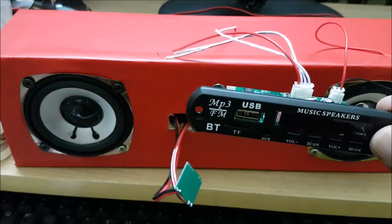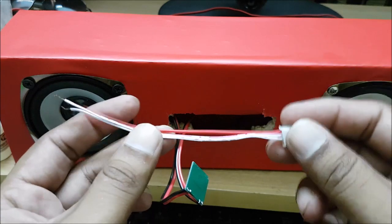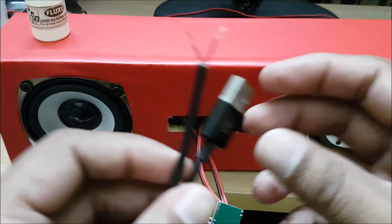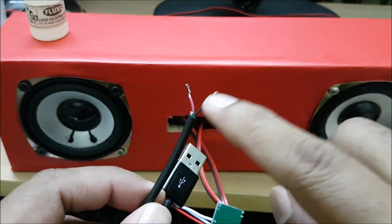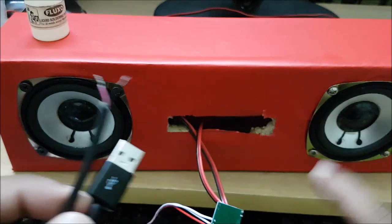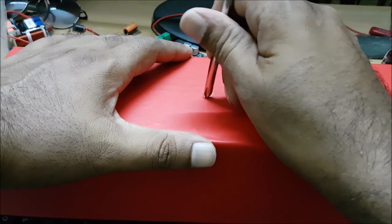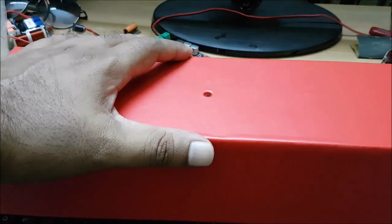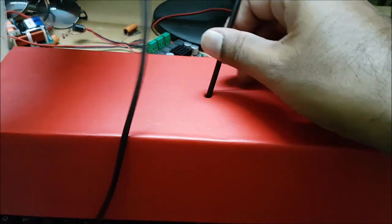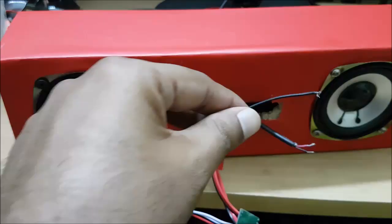Two of them will be added. The color wires — positive and negative — will be added. We have a USB cable that can be used. We have a black and red wire. It will be connected to the power. We have an audio output connected to the amplifier. We have a Bluetooth module to solder it.